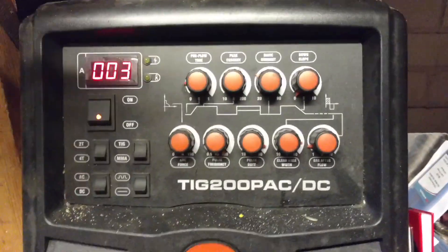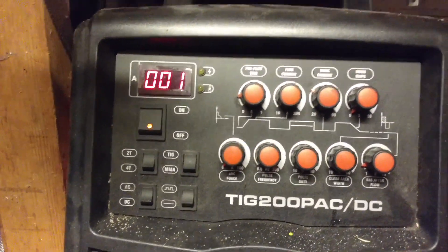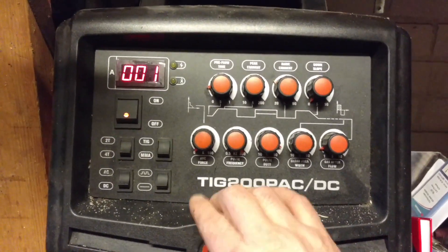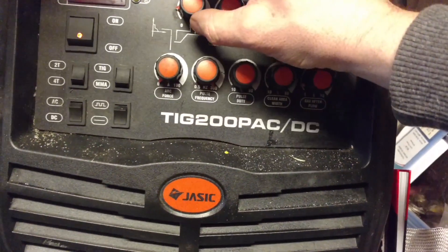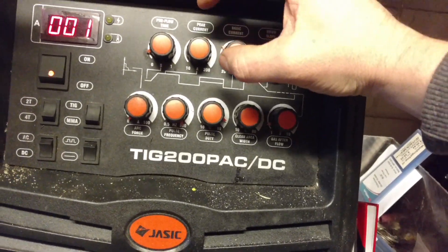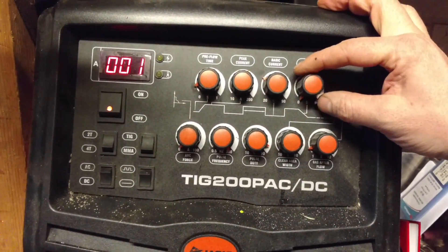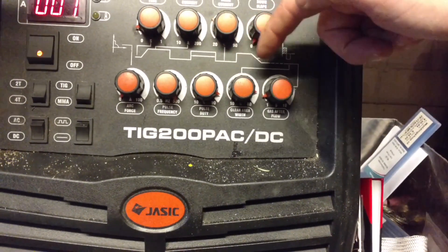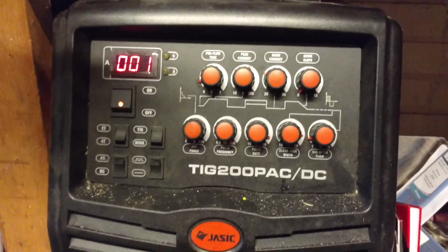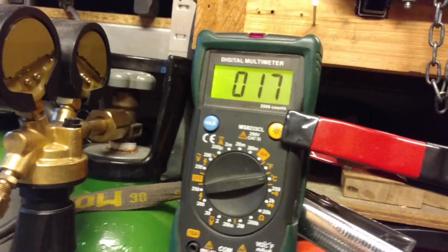I'll set up my machine. The pedal is set so that when maxed out it shows zero on the control — when you weld it goes up. Going to DC, no pulse, a bit of pre-flow. Peak is controlled by the foot pedal, no down slope, no arc force, frequency doesn't matter. It's just fine. Okay, let's weld and see how hot the water gets.